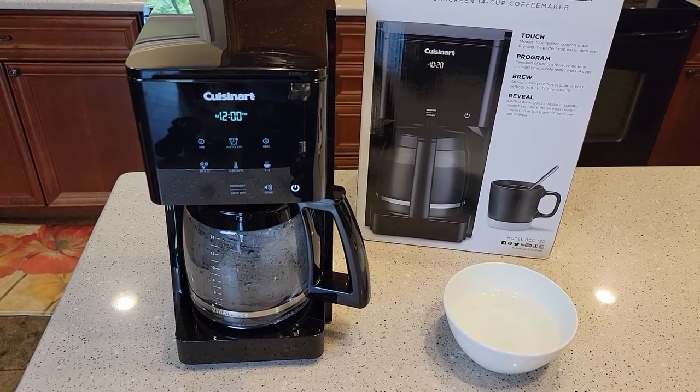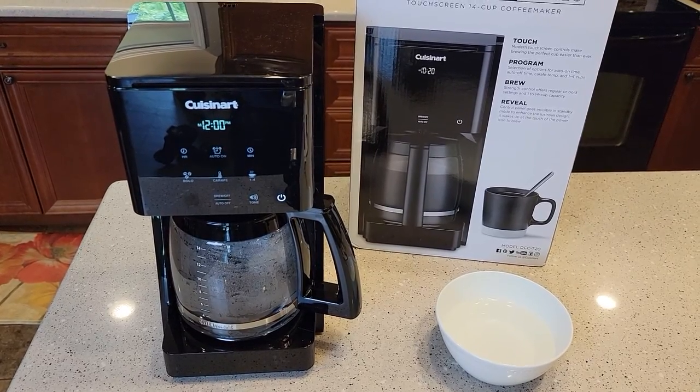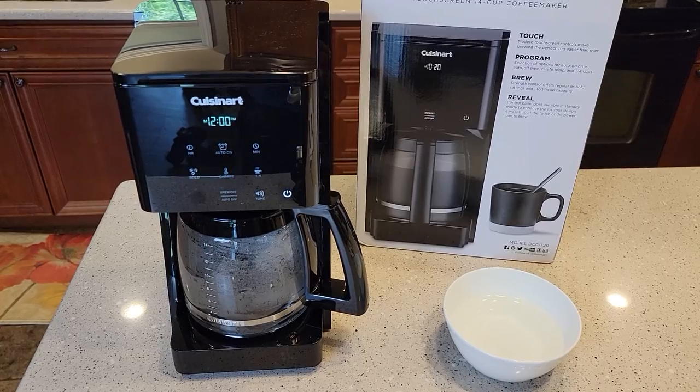Hello everyone, this is Just a Dad. Today I'm going to do a quick video on a water filter for a Cuisinart T-Series touchscreen 14-cup coffee maker, model number DCC-T20.